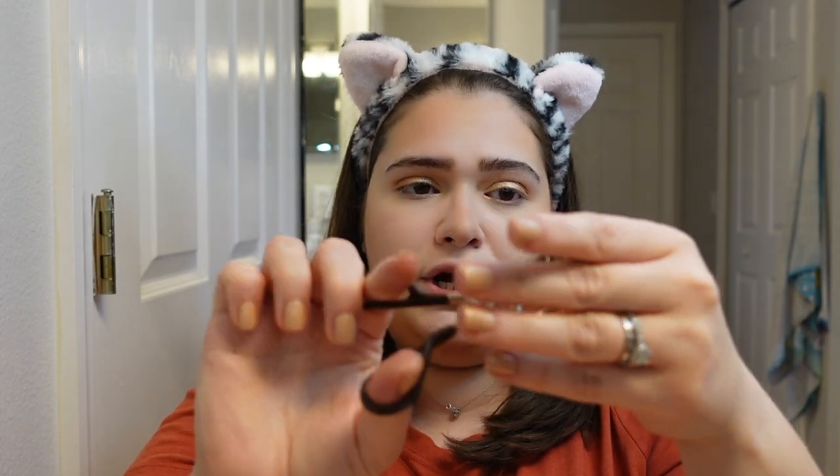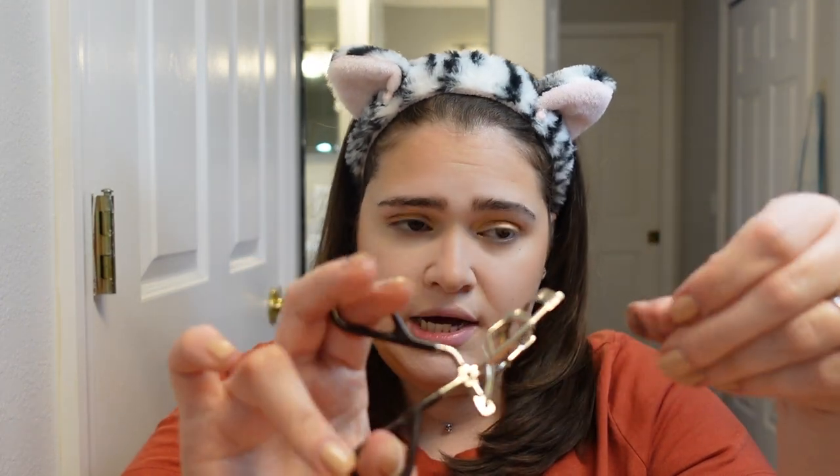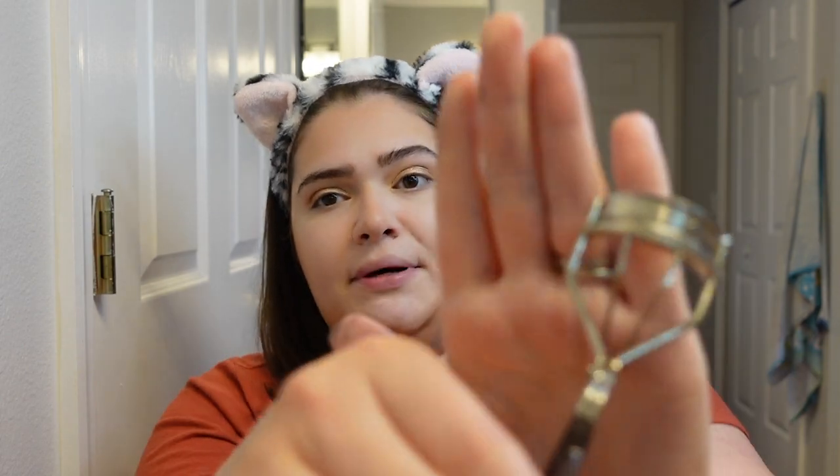We're going to move on to mascara. In that video I was not using false lashes — I just curled my eyelashes with an eyelash curler. Mine is by Mark and it's super old, but I do change the pad inside it. You can get whichever one you prefer. I don't like the ELF one — it did not do anything for my lashes. I went back to my Mark one and I love it. The Mark brand is the sister brand to Avon.